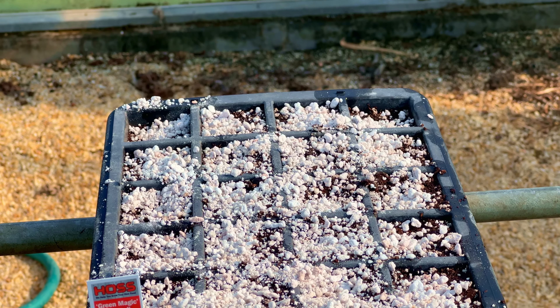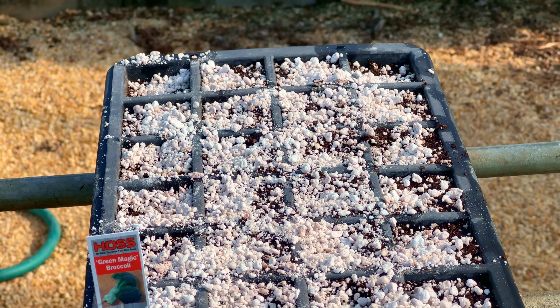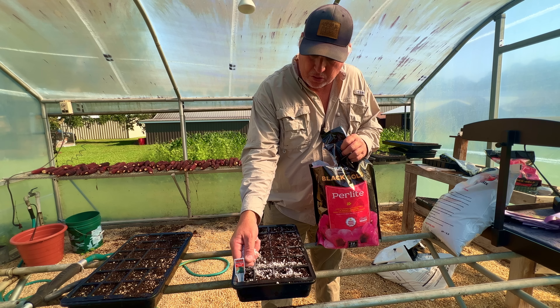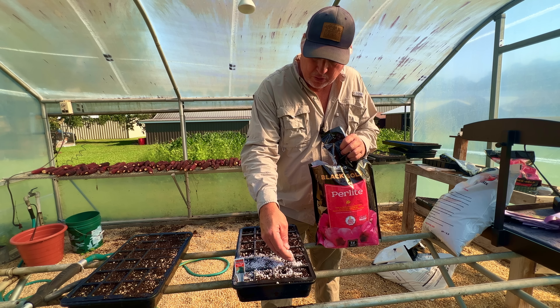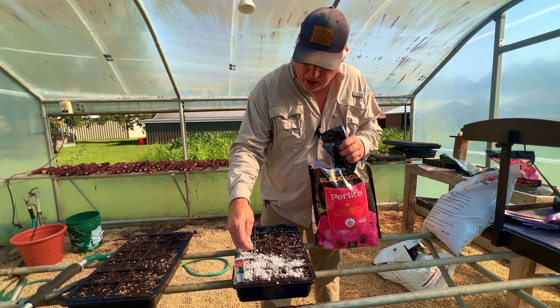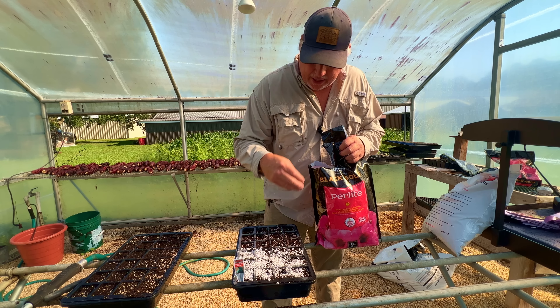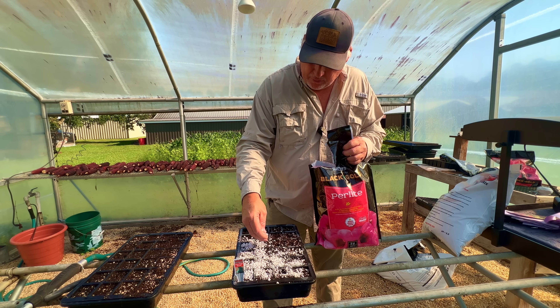When you start to cover up your seed, we like to use a product called perlite. Perlite is a nice fluffy product that works great for covering up the seeds — the seeds can push right through there when they start germinating. That is our preferred way of doing it. However, if you do not have perlite, you can just take a handful of your seed start mix and cover those seeds up.